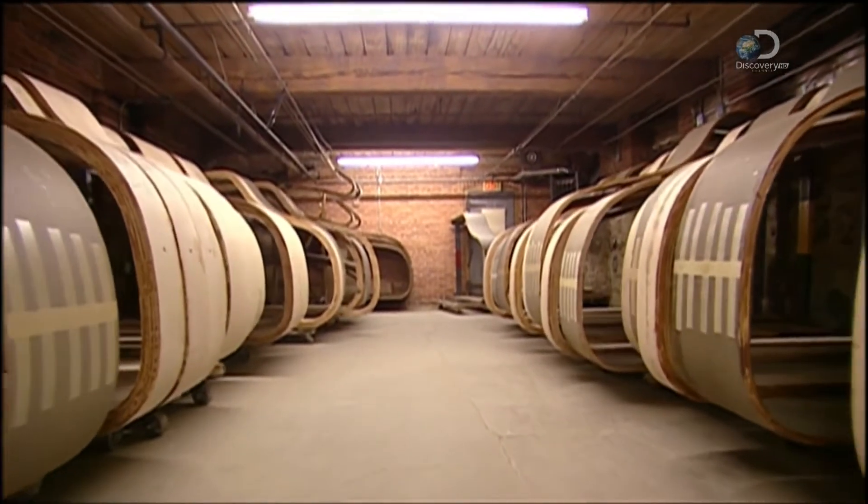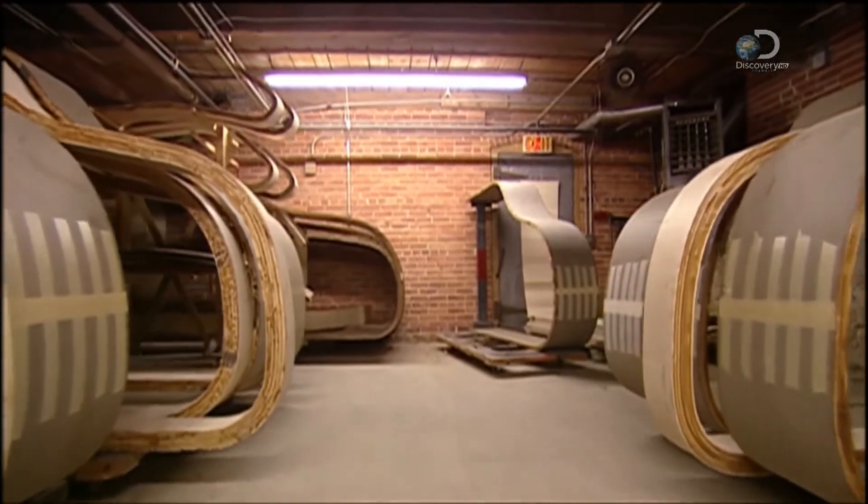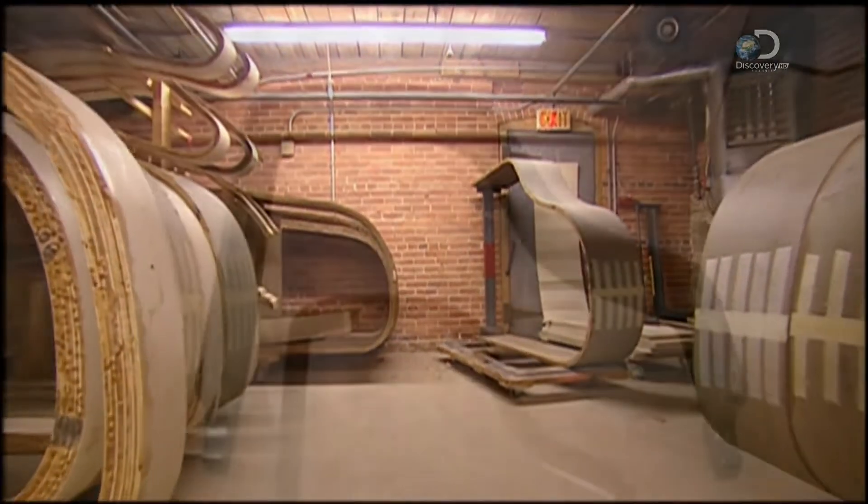Now it's on to what's called the conditioning room for more drying out. The piano rims stay in this warm, arid room for 30 days.